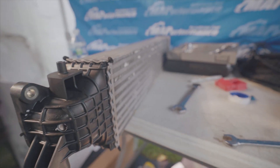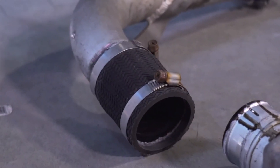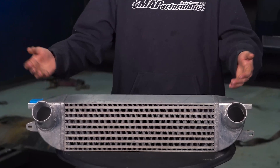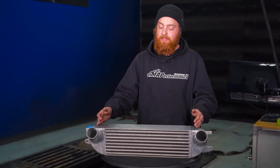On to end tanks — there's plastic crimped ends, or typically cast or CNC machined end tanks. With the CNC or cast end tanks, you're going to get a lot more longevity out of them; however, there's a much higher cost. That's why OEMs tend to use a plastic crimped end tank.